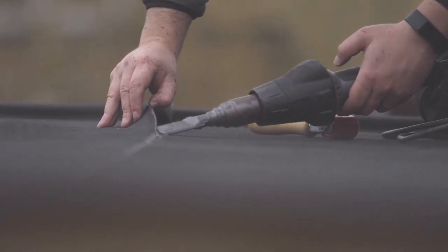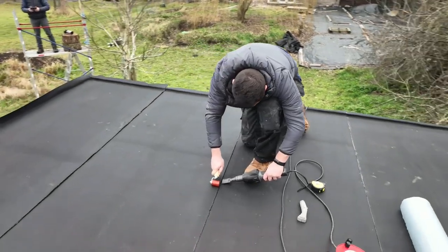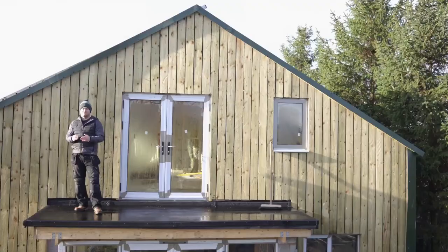A decent professional heat gun will set you back around £500. If you are going to be doing this regularly as a day job then it does pay for itself. If you are doing this as a one-off job and you don't want to spend that much money, then Stein will do an entry level heat gun which is around £70.